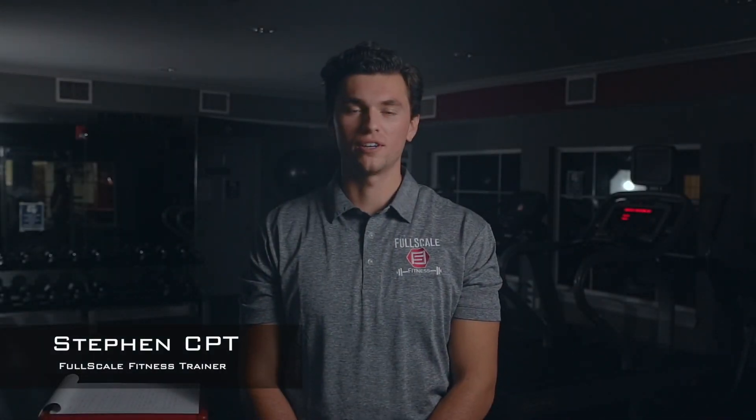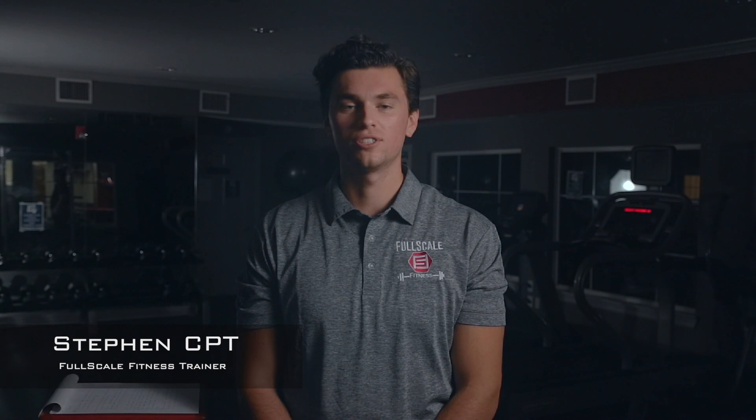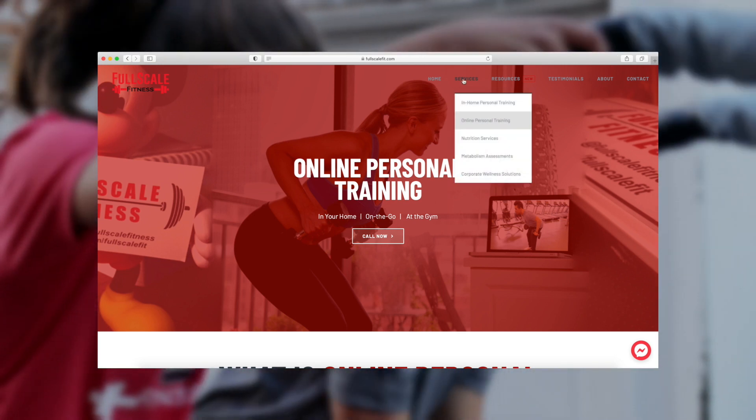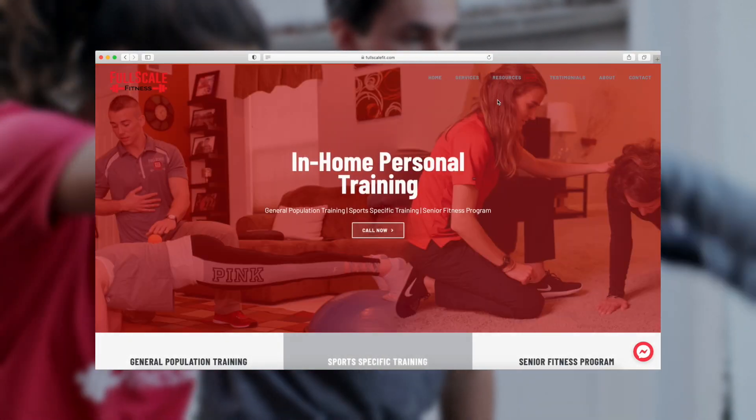Hi, my name is Steven and I'm a personal trainer for Full Scale Fitness. Today, I want to show you why we chose the Parent Lab Battle Rope. At Full Scale, we bring the gym to you and specialize in both online and in-home personal training.